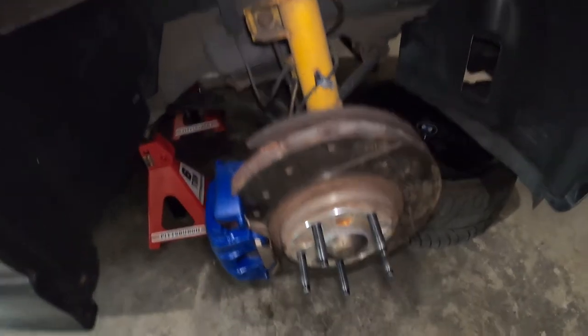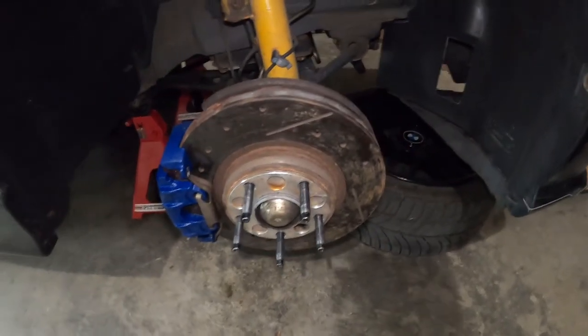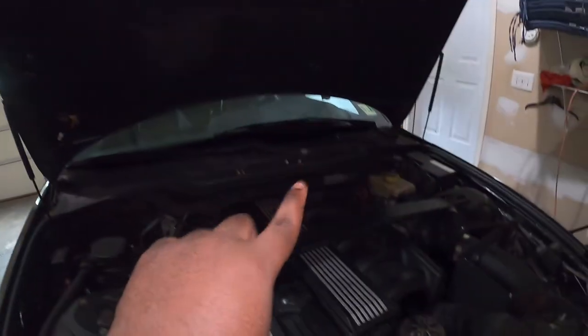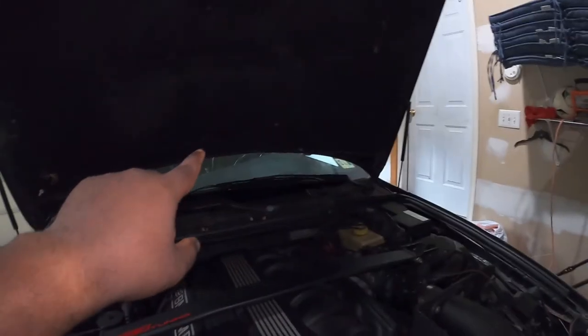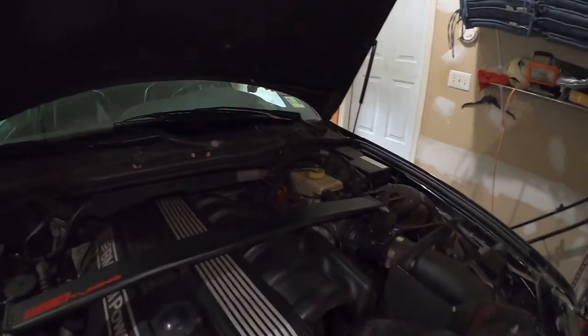Now I'll go ahead and do the brake flush. I'm going to link a video on top where I've done the brake flush on a previous car. For this specific vehicle, this is the reservoir right there. When you start, you want to make sure that you start on the passenger rear, then you do the driver side rear, then the passenger side front, then finally the driver side front. So you always go diagonal: rear passenger, rear driver, front passenger, front driver. Check the link in the video above for the full instructions on how to complete the brake flush.